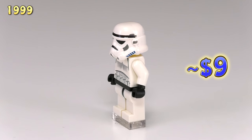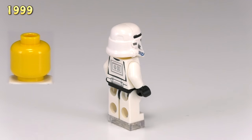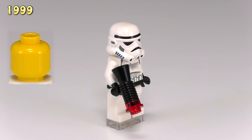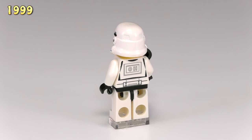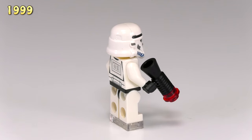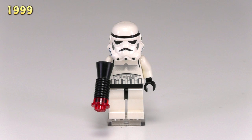He's got some decent printing for the front and back of the torso, and you can see on the front chest piece they use a spotted style to show a little bit of shading. Lego left him with a blank yellow head. Interestingly, the first weapons these guys had weren't blaster rifle pieces — they were black bullhorns turned backwards. They look a little bit silly by today's standards, but then again I think stud guns look pretty silly too.